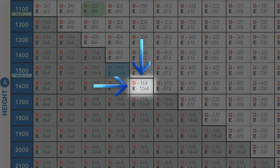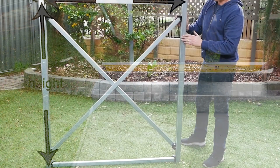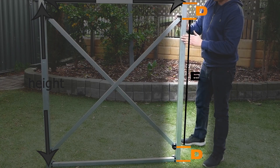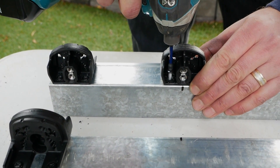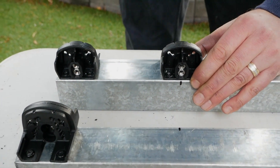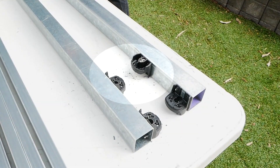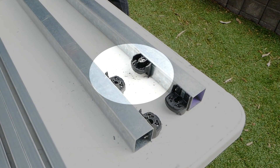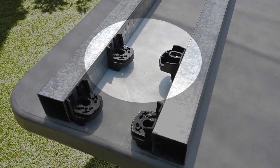Mark out the positioning center measurements with a marker — these measurements will be used for the diagonal brace sections. Position one universal connector on each marking. Make sure that both connectors are flipped opposite when turned to face each other, but also in opposite configurations at each end, then fit these connectors in place.